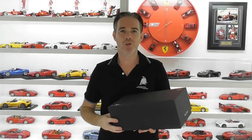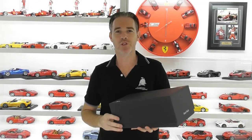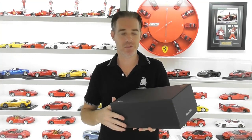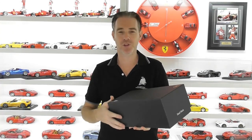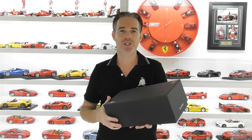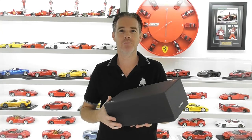Hi guys, Rob from Rob's Model Cars back with another review today. I've had this model on pre-order for quite a few months now and it just arrived, so I thought I'd share it with you as soon as it came in. This is the new MR Collection Lamborghini Huracan Performante.